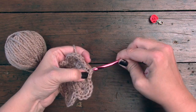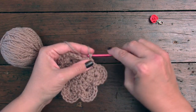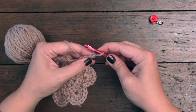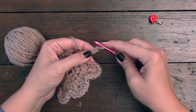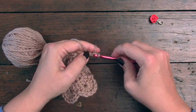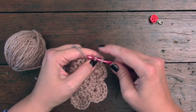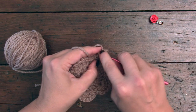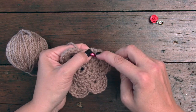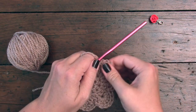The next thing we're going to do is make our little stem. Once we've joined with the last slip stitch, we're going to chain four: one, two, three, four. Now what we're going to do is work a slip stitch back down the chain. This is the first chain from the hook — we're going to go into the second one, work that slip stitch down here, and also work a slip stitch into the very first joining slip stitch right here. And that's your stem made.